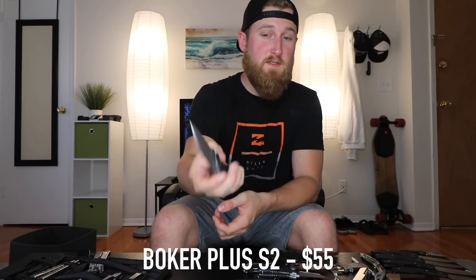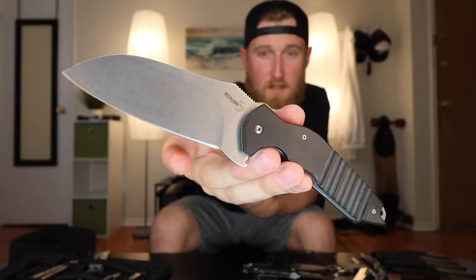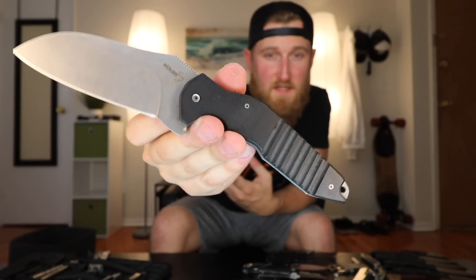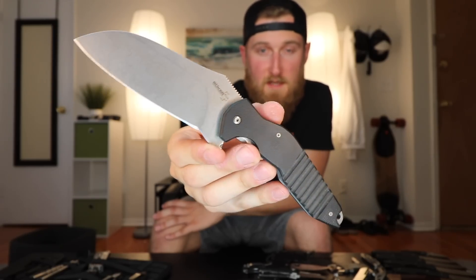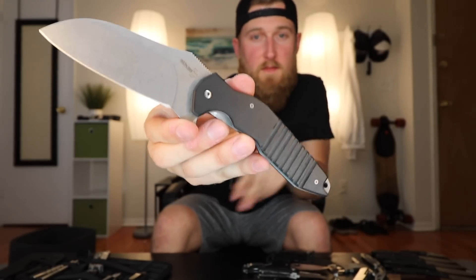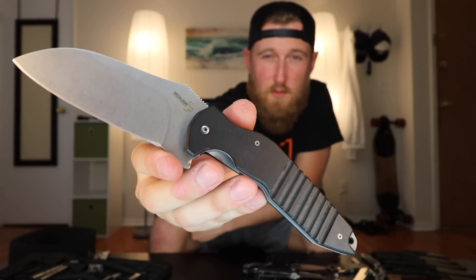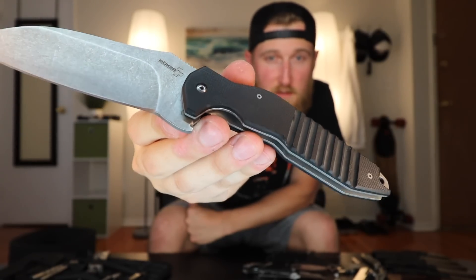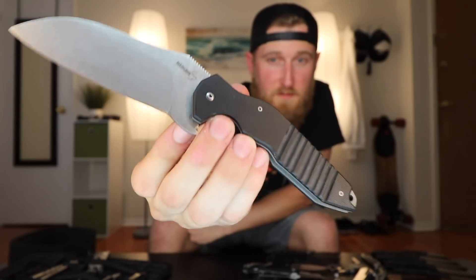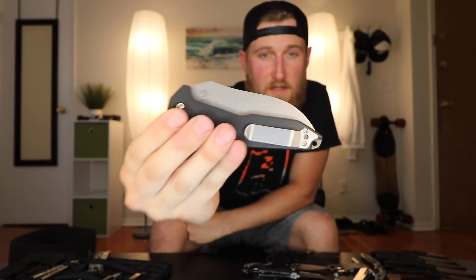Next up, a knife that I also use in the kitchen — the Boker S2. This knife was a collaboration between Sniper Blade Works and Boker Plus. It's got a massive 440C steel blade, G10 handles, frame lock, a decent pocket clip, and a flipper. It should be pretty obvious why I use this in the kitchen — this thing's like a damn cleaver. I also modified it by Dremeling out the G10 handle near the lock to match the liner's notch, making it much easier to disengage. A pretty cool collab knife if you like big blades.